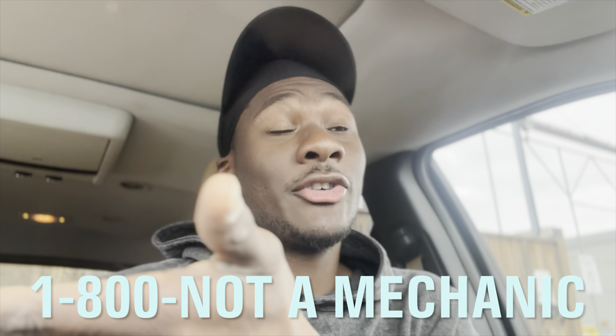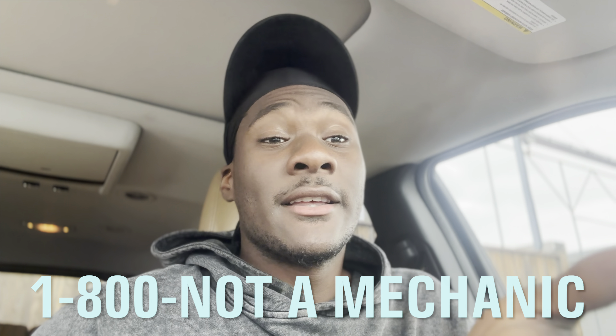Some of y'all might think you need a jump start, a tow, all of that — and you don't even know what you actually need to do. Stop stressing. Try the trick first, and if the trick doesn't work, then you can start stressing. Call me first before you stress. Make sure you guys go like and subscribe.